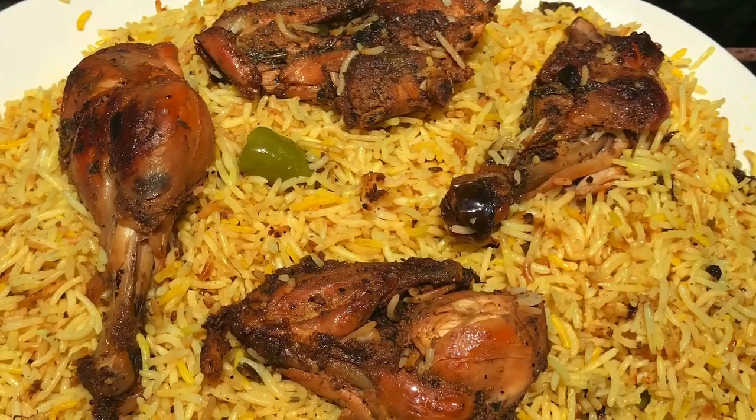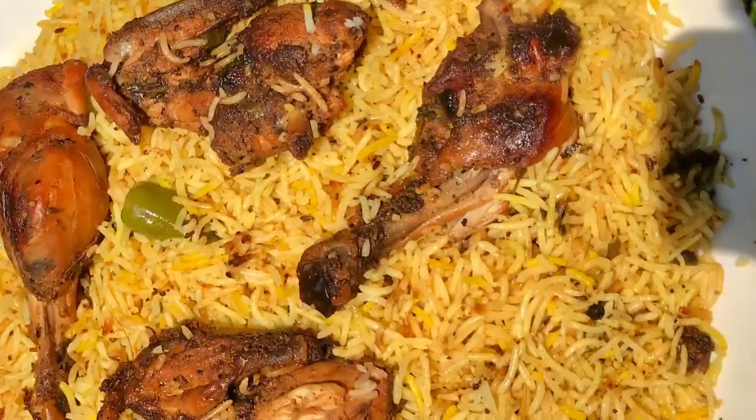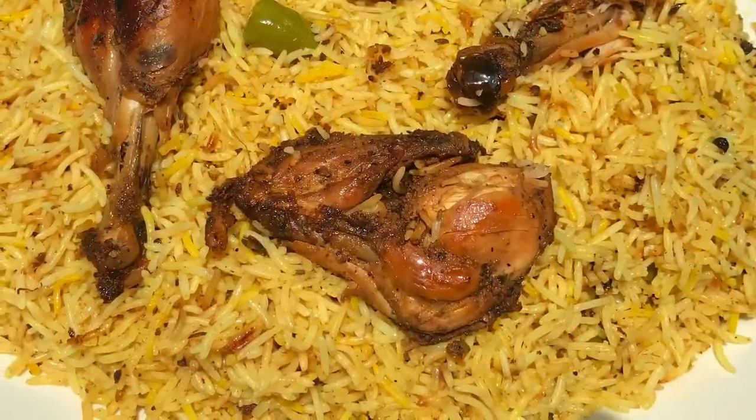Hello everyone, welcome back. In another video I am going to make a recipe. I am going to try this recipe and I am going to get a short video.